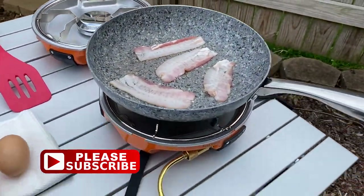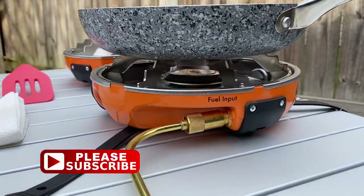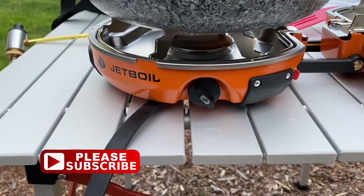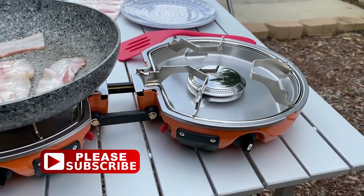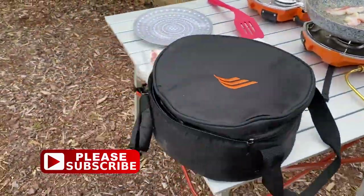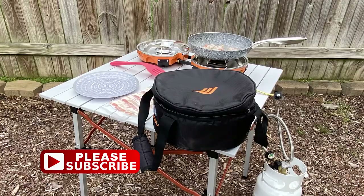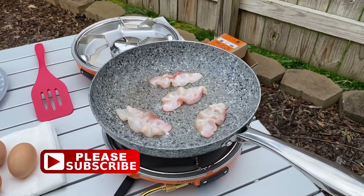I'll put links to everything you see in this video under the description. Here's where the fuel regulator screws in to the fuel input, and this is the little knob to turn the gas up. Here's the other burner — I didn't use it, but it's basically the same except it has an output valve on it. It has this nice case, and that's basically it.